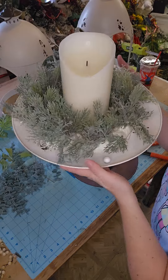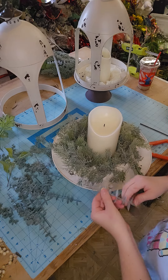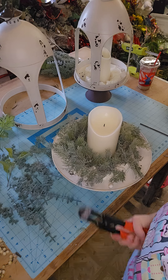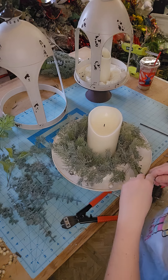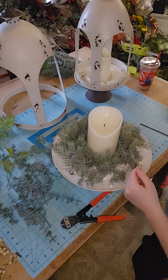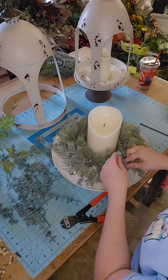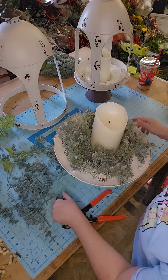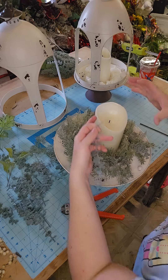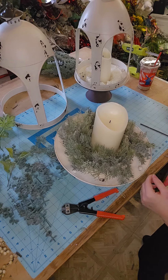So we got lots of fun greenery. Now we're going to add in some eucalyptus. You know what else would be a fun idea for this lantern piece too — if you already had one of those little mini evergreen bases, a little one, you could literally just cut that down and add some berries to it and call it a day. That would be really cute.